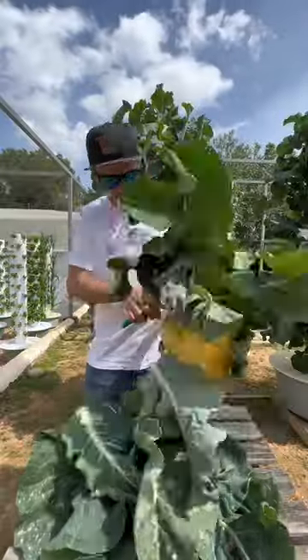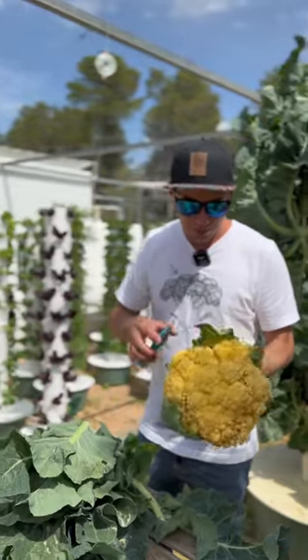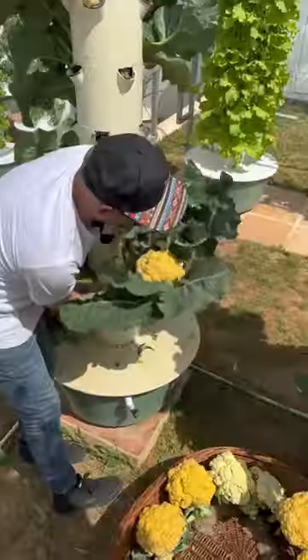What's really great is that you can use the leaves of the cauliflower plants. They are completely edible. Oh my god, there it comes. This one came out easily.